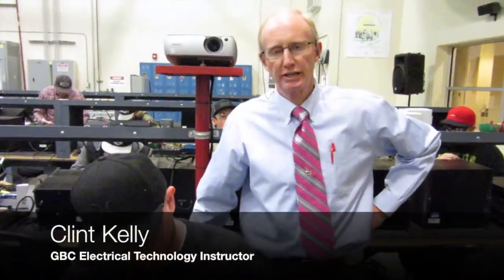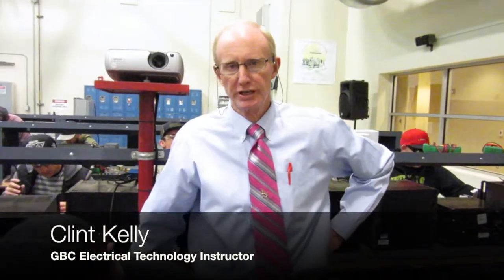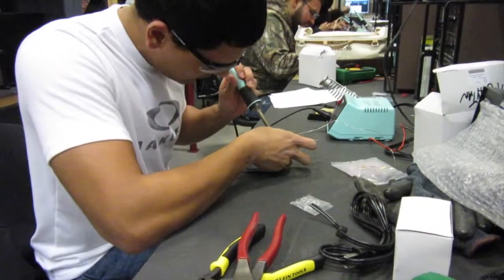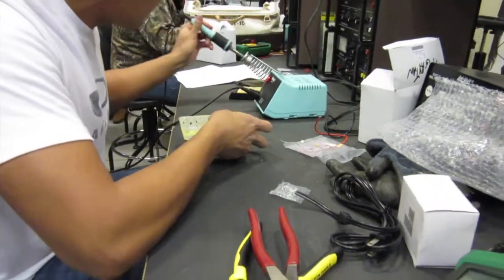Each one of our students here in the electrical program at the college — right now their course of study is solid state. And each one of the students is getting a chance to work with solid state components and construct their own power supply. They all have their own schematics.